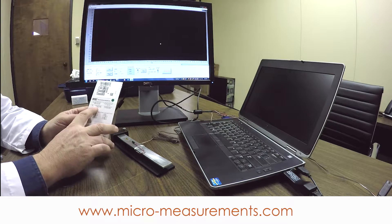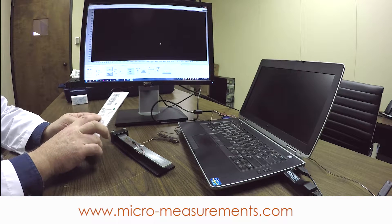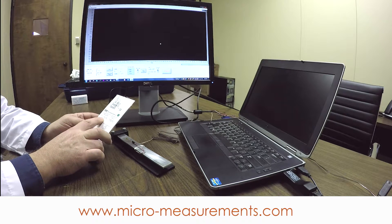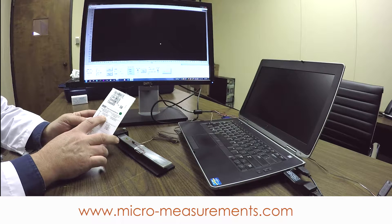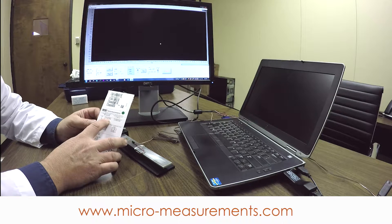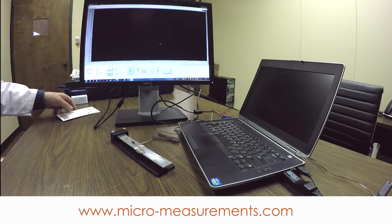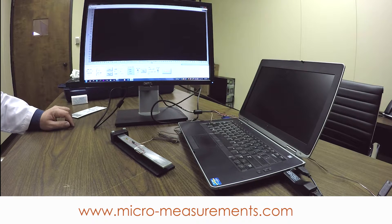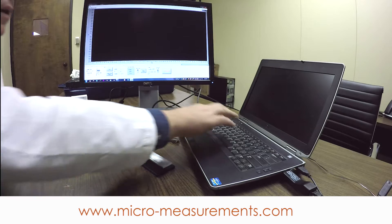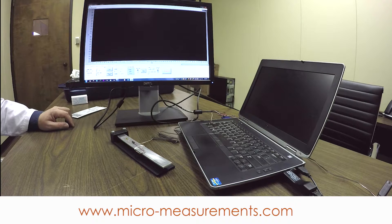I kept my data sheet. What I need to know at this point is the gauge factor — this is 2.120 for the strain gauge, plus or minus 0.5%. Gauge factor is your calibration for measuring strain. It is simply the ratio of resistance change to strain — it's the slope of a line of resistance versus strain. I'm just going to type 2.120 into the gauge factor field in the software, and that's all I need to do.